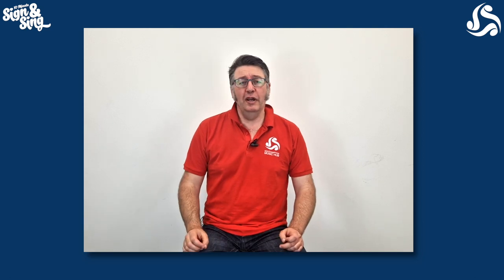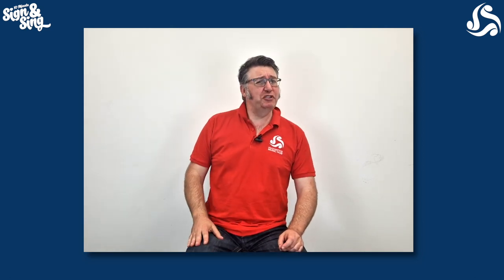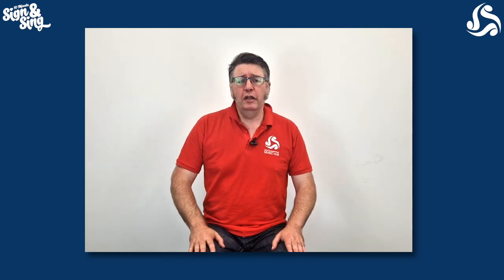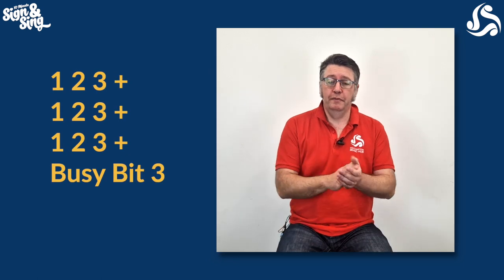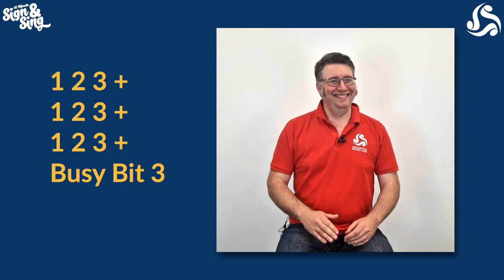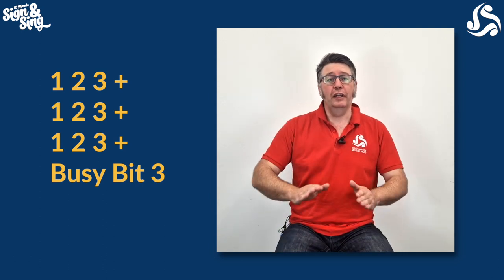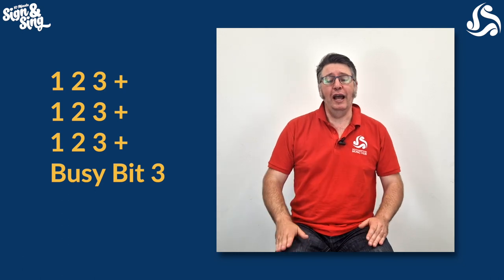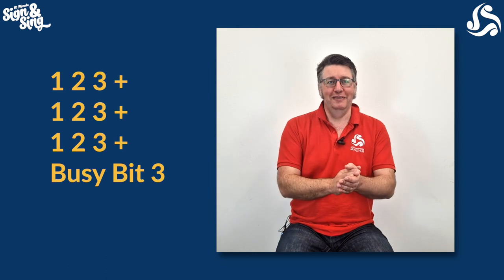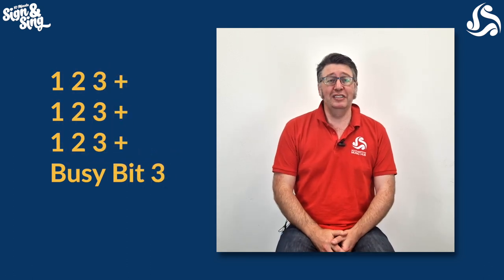Hi everybody, let's do some body percussion for Kings and Queens. It's a slightly tricky one this week, but I think you can do it because we've been doing this for a while now. It looks like this — I'll show you first. One, two, three, and one, two, three, and one, two, three, and busy bit three. You can say clap if you prefer: one, two, clap, and one, two, clap, and one, two, clap, and busy bit clap. I like three — it feels easier to me.